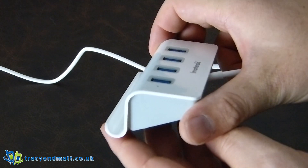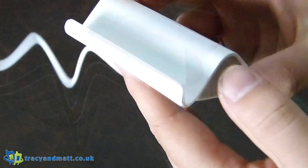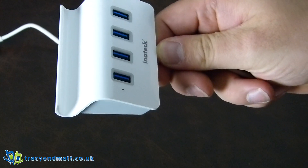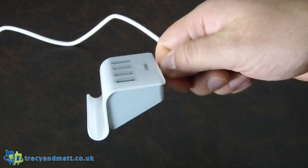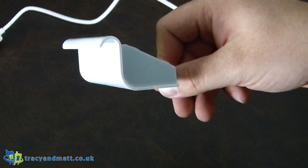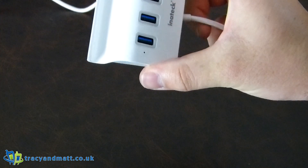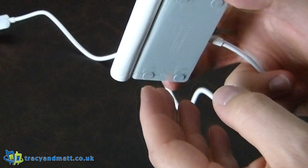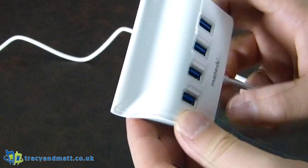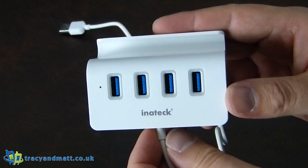It's a very considerate design. I like this and I'm really looking forward to replacing my current USB hub with it. I'll take a picture of it and stick it on the website. That's the Inateck HP 4010 USB hub — very nice, 13 pounds, available on amazon.co.uk via the links below. Take care now.